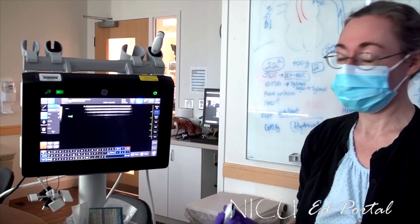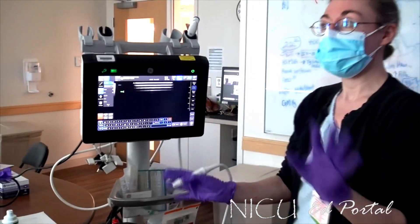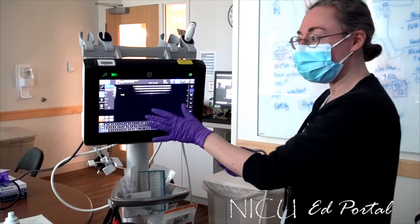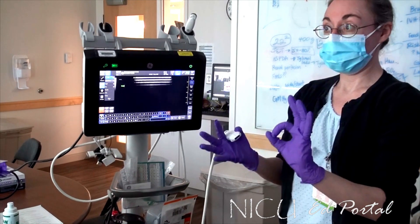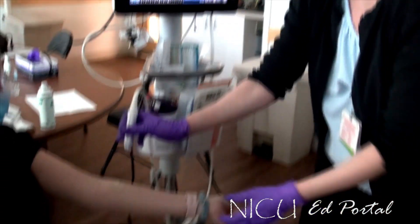So you're holding the probe with your right hand — it doesn't matter if you're right-handed or left-handed, both of your hands are working. Your left hand operates the machine and your right hand holds the probe. That's just by convention, but people who are left-handed are really good at ultrasound, so stick with it. You're going to put your right thumb on the notch.